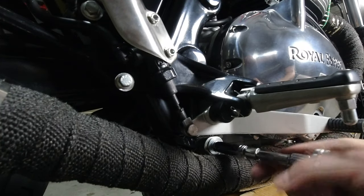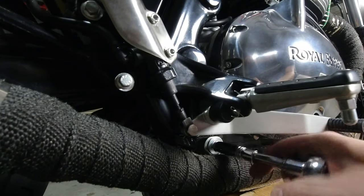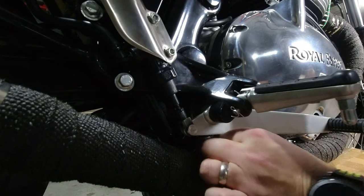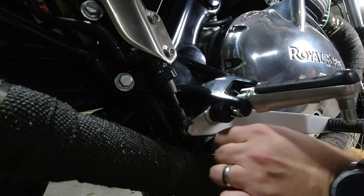Under the right foot peg remove the side exhaust centre fixing and retain for later use. This is where you're going to start to feel some free play in the exhaust system so make sure that you do have it supported.